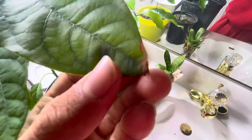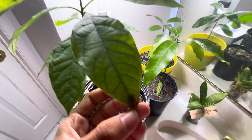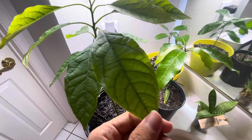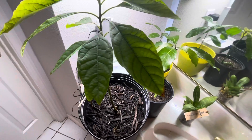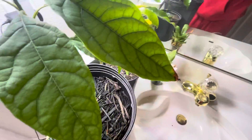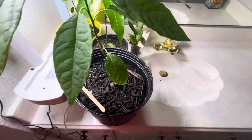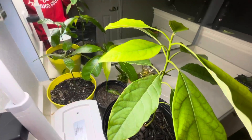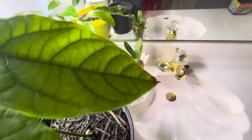Also, some of the leaves are starting to develop the brown tip like I showed last time. That appears to be chloride — chloride built up in the soil. So I'll have to fix that as well. You just flush it out with water, but you don't use tap water. That's the solution: no tap water.